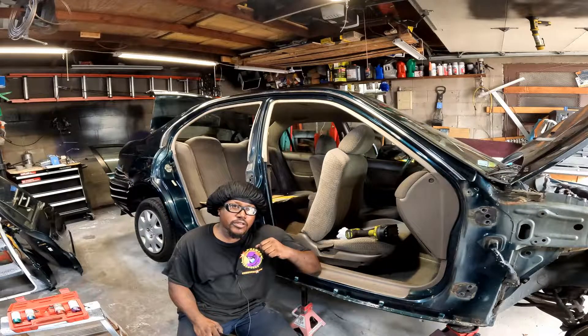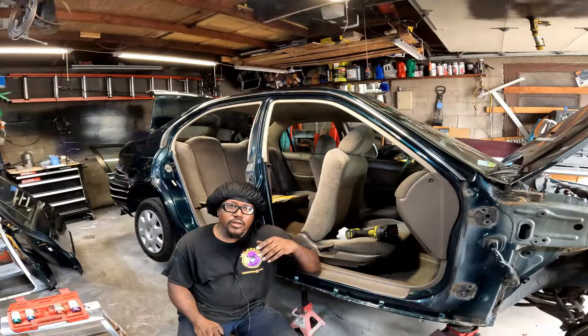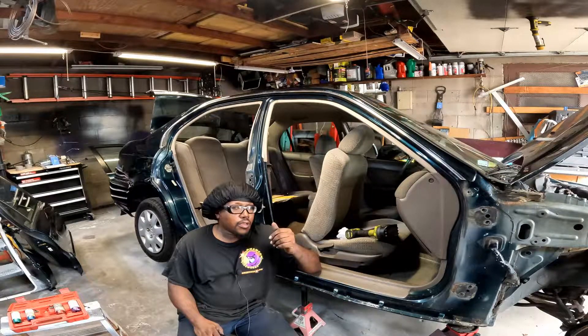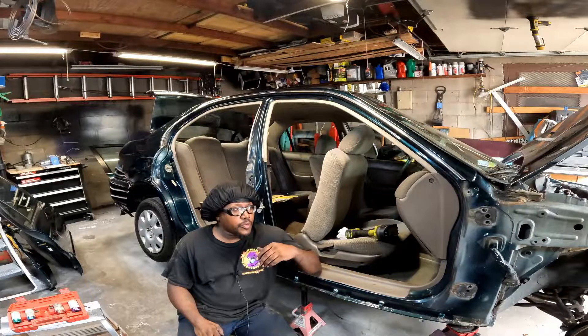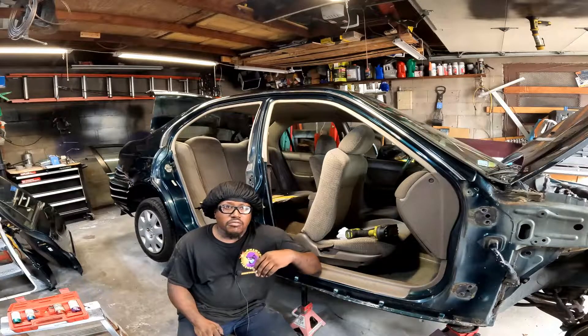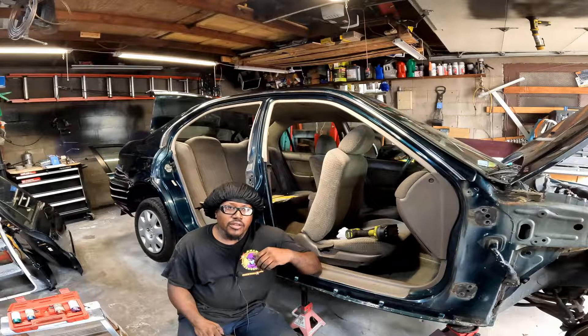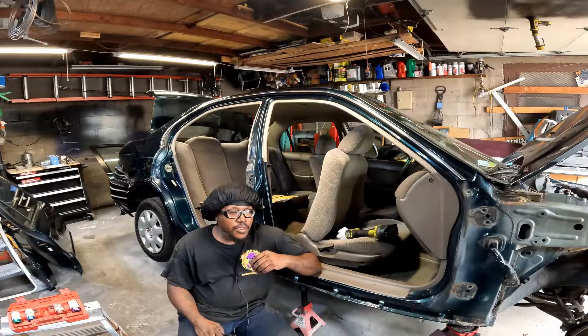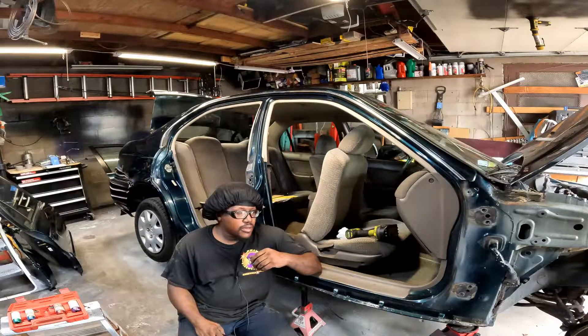Y'all see me remove both doors and I was messing with the back end - I got the taillight already out. It's time to put the donor doors on. I'll throw the donor doors on there and keep it moving, or I might just end this video because I'm going to do all my body work off camera so I can get it knocked out. This car ain't getting done this weekend, so let's throw these doors on.